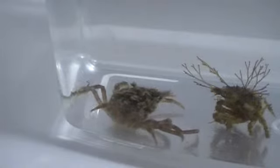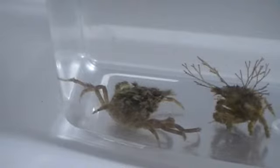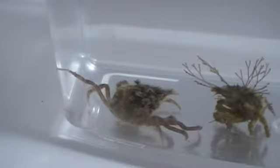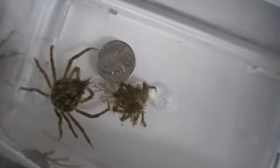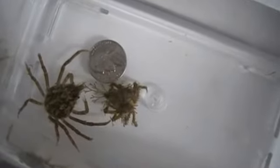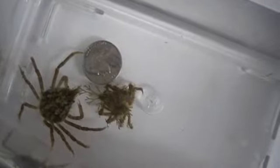I'm going to put a nickel down in this container just to give you an idea of the size. This is just to give you an idea of the relative size of the little guy. You can see the old exoskeleton and how much he's grown.